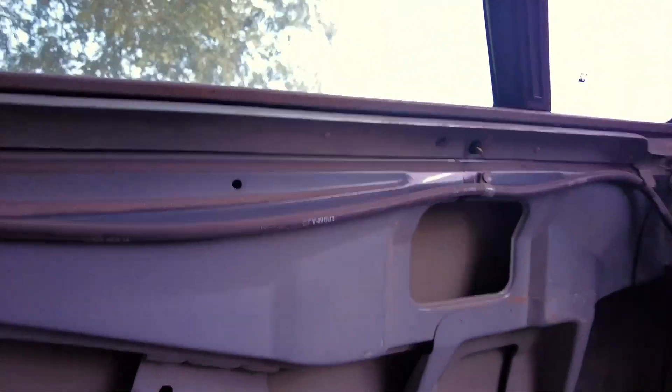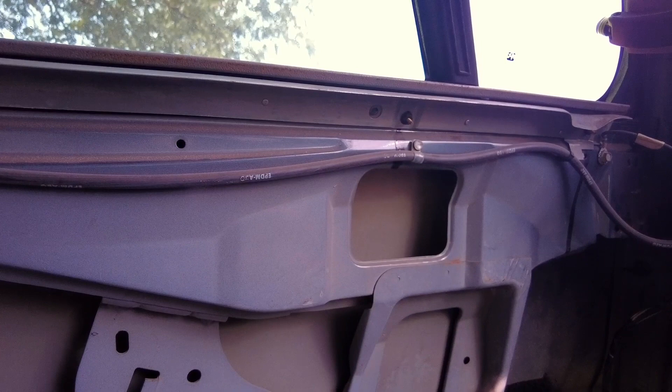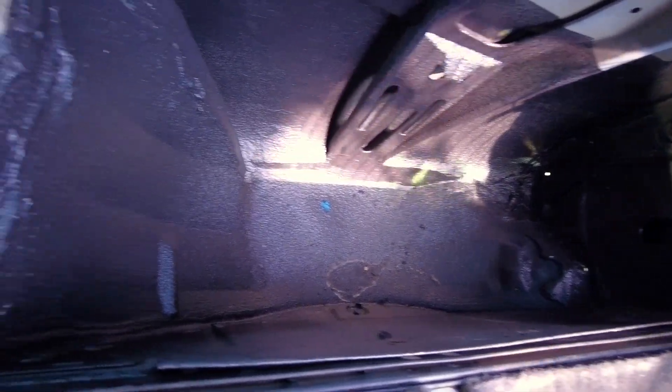All right, y'all, I'm here. I'm at the wagon, peeping it out. And they did me right. As y'all can see, that's where the hole was, and they did some good work. Good work. That's what I'm talking about.